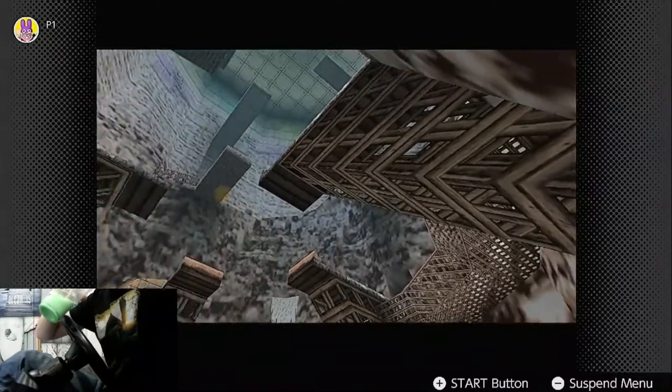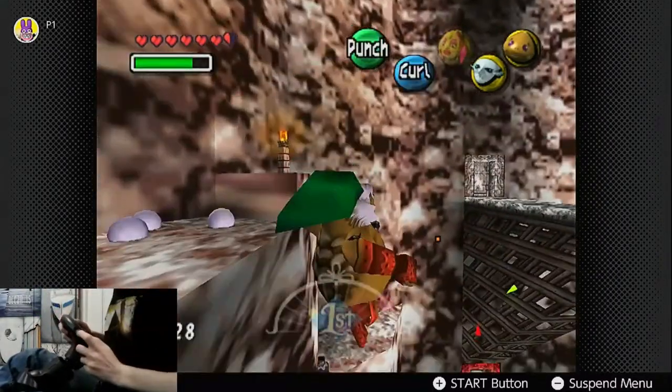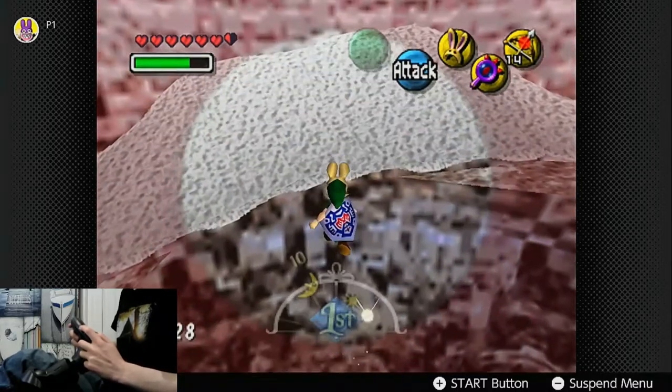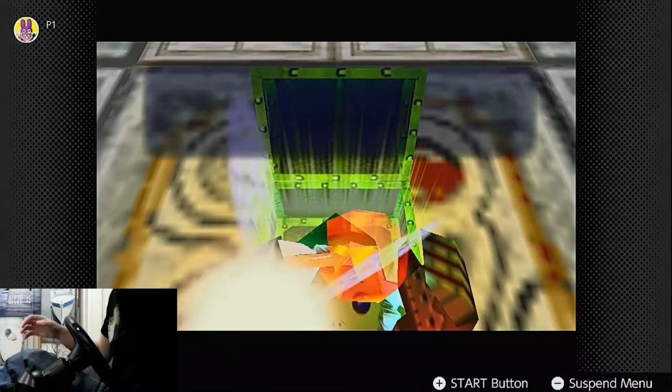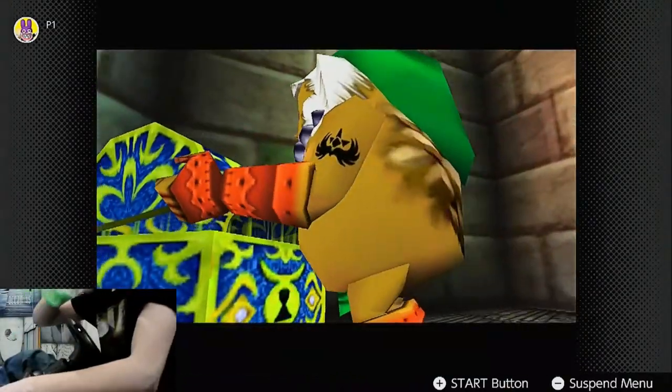The good thing about this temple is that it's very vertical and requires moving across small platforms to ascend, with any mistakes sending you all the way down to the bottom. I fell a lot in here — not just by accident, as there are points where the dungeon will force you to descend, especially if you're going for all the fairies. But I got the fire arrows, and Wizrobe was pretty manageable in both of his fights, so honestly it could have been worse.